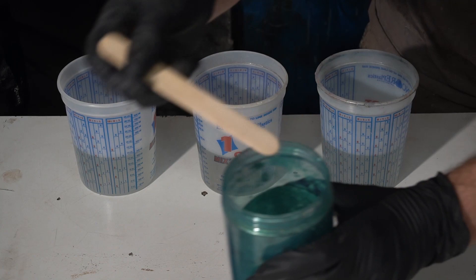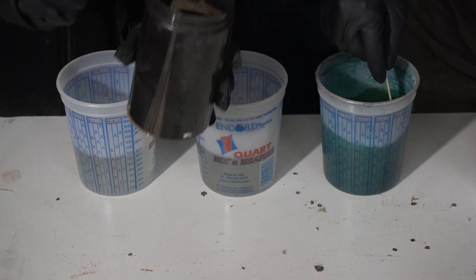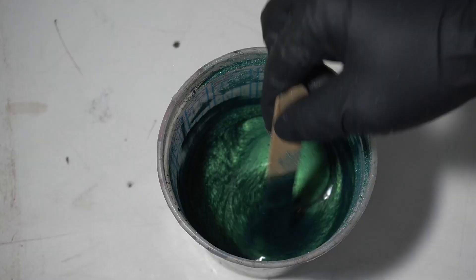Now we're gonna be adding in the colors, which is the fun part. I'm just gonna take a dollop from the popsicle stick and mix it into the part B because it's more liquid than the part A and it's gonna saturate a lot easier into there.